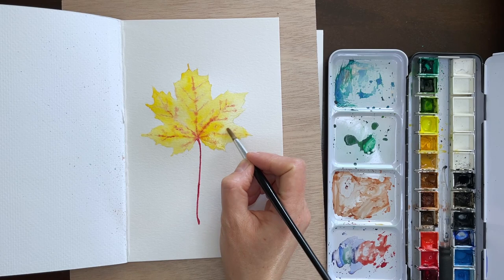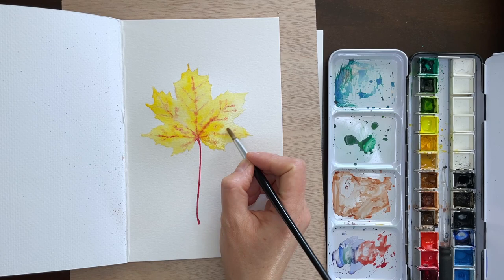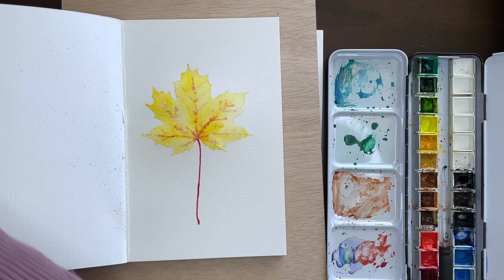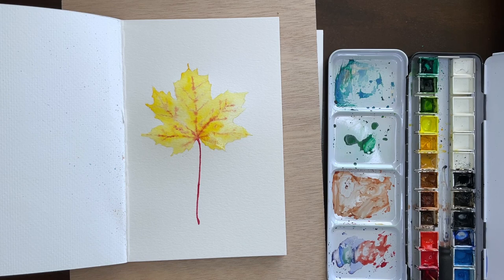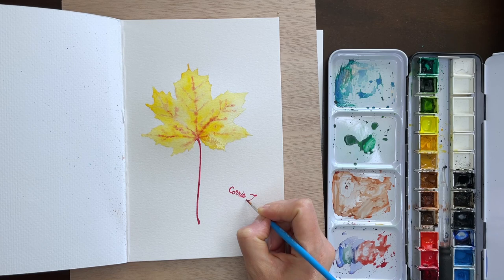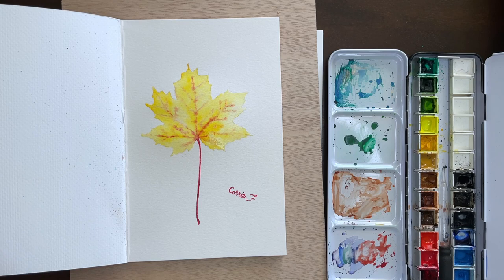I almost could have left it right there. But I had a couple of minutes left, so I went ahead and added the signature — I thought I was almost out of time, then looked at the clock and saw I still had more. That's why I then started adding a couple more details and shadow to the leaf, only to realize the shadow was going to take much longer than expected — which is why this painting turned into a 20-minute painting instead of 10.